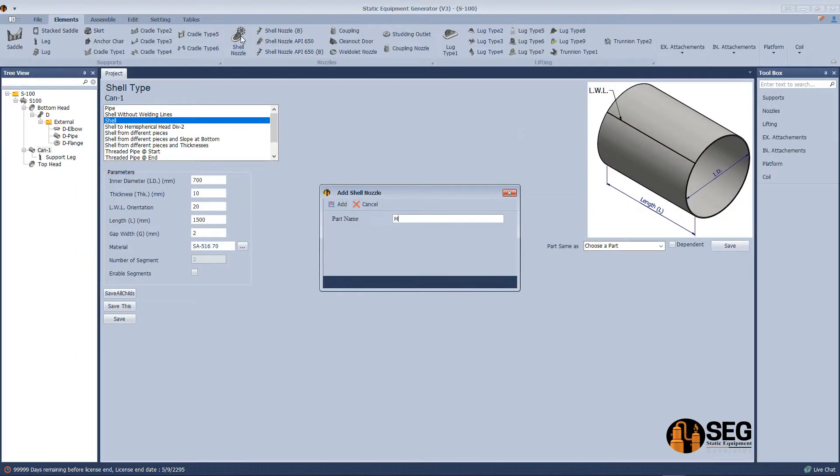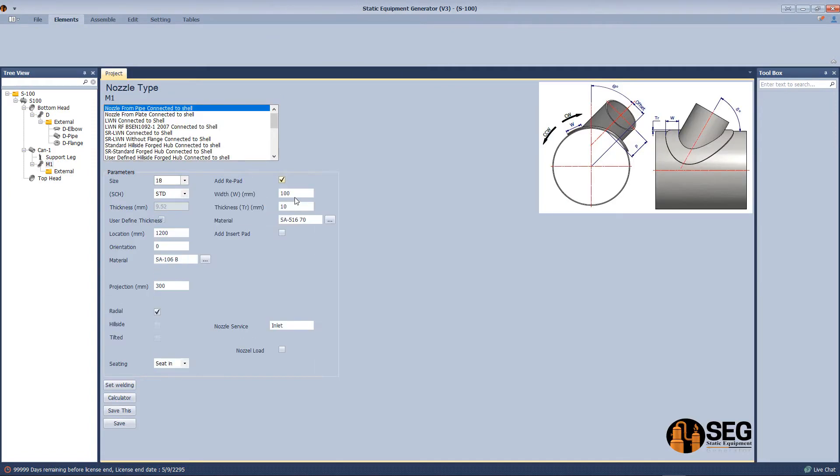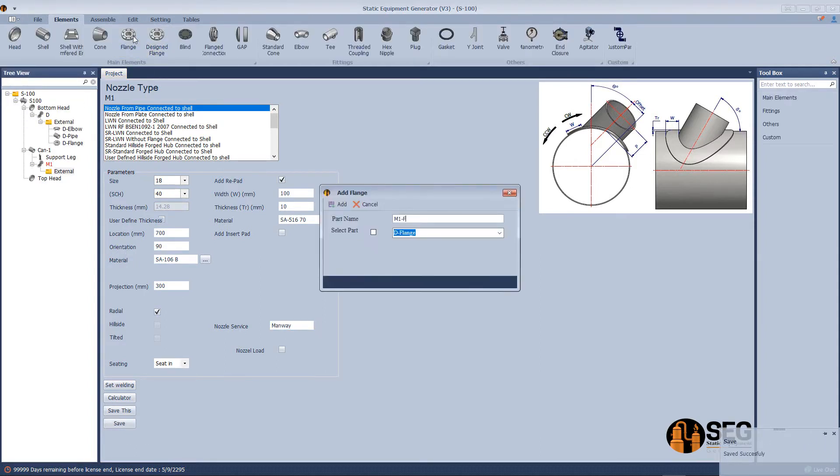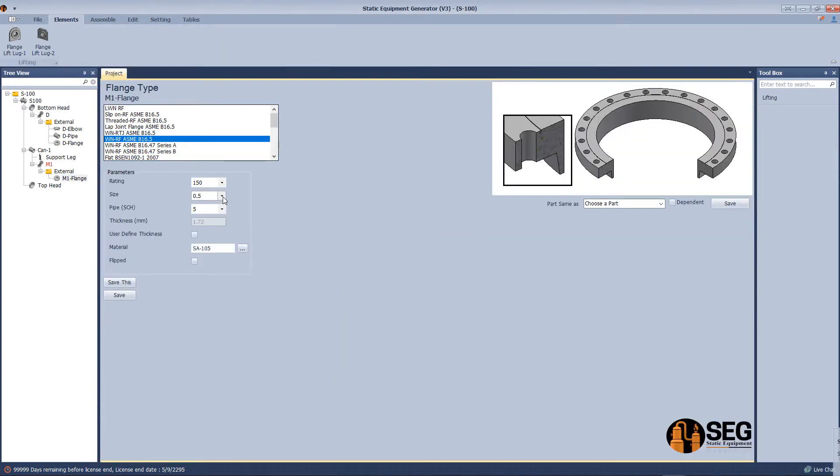Now let's add a nozzle as a manway — define the location, size, and name. Let's add a flange to this nozzle — select the type, size, and schedule.